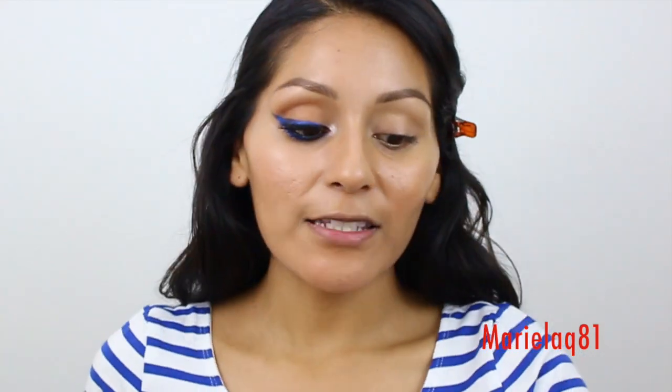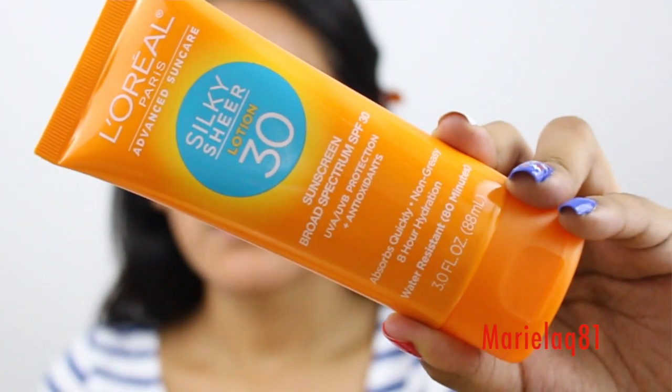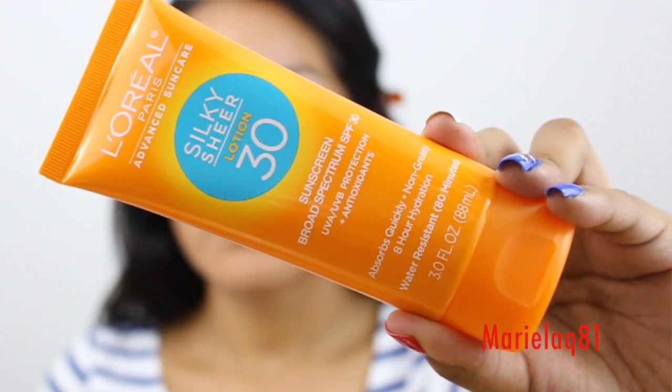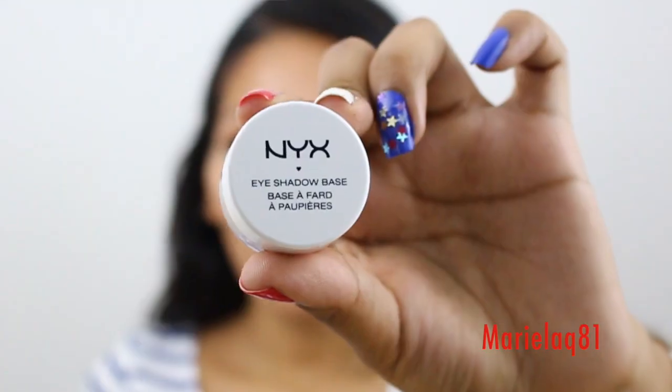First I like to start with protecting our skin. I apply the L'Oreal Paris silky sheer lotion with SPF 30, which has UVA/UVB protection and antioxidants.